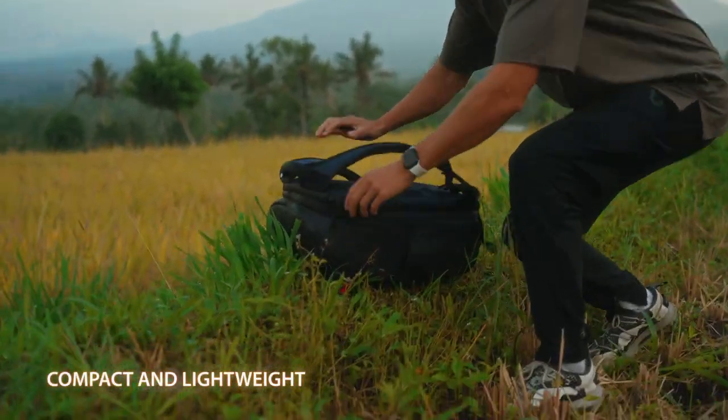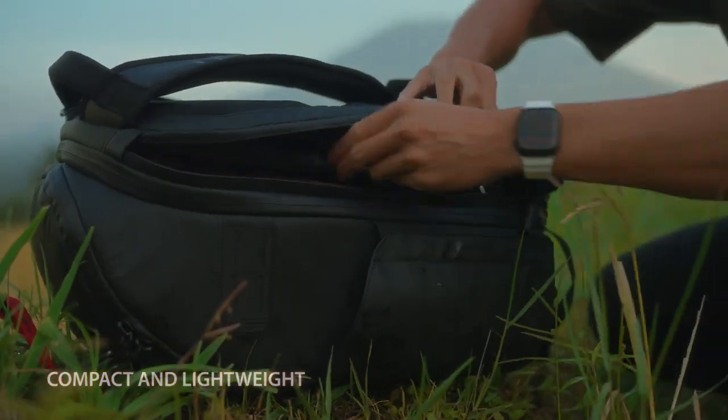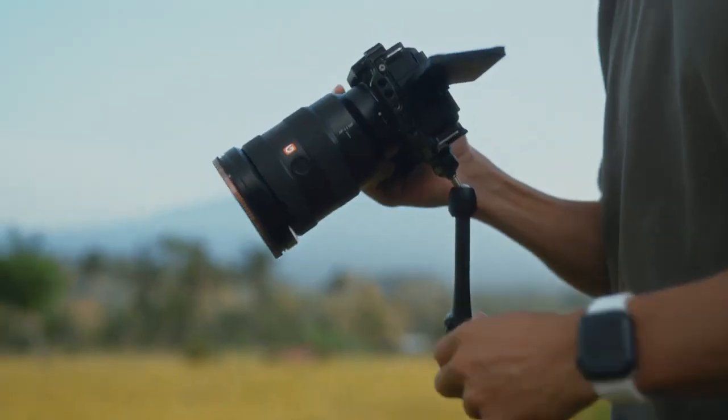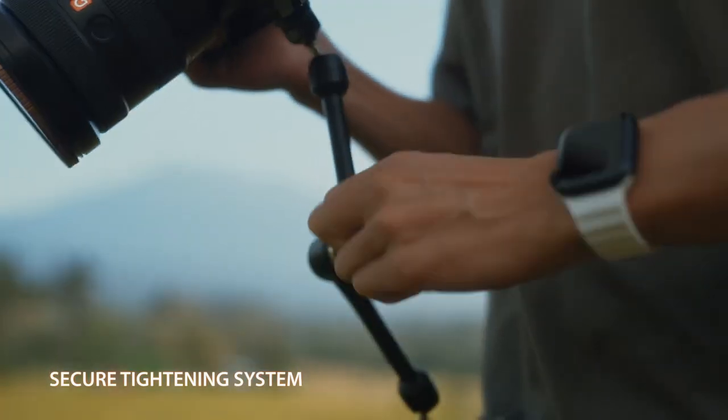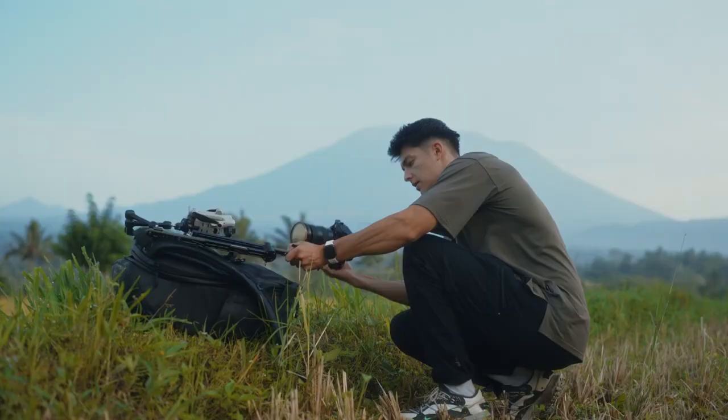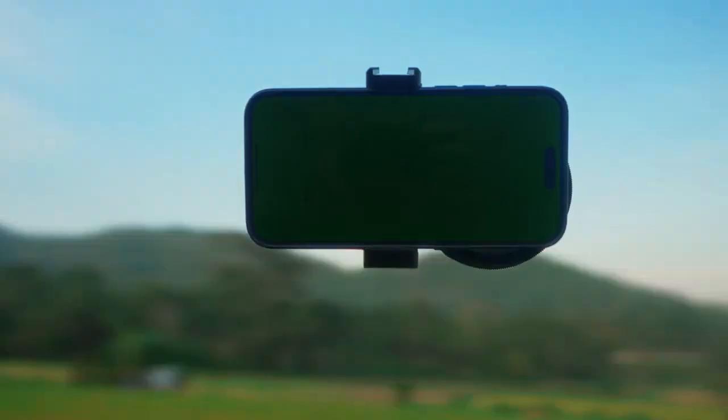This compact and lightweight design fits in your camera bag for a fast and always-ready setup. Use the clamp to rig almost any product with a secure tightening system, making sure your product and shots are locked into place so that you get the same shot every single take.